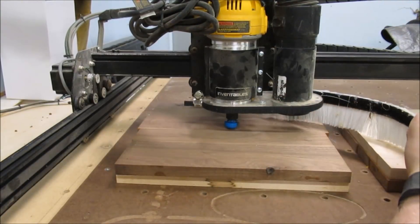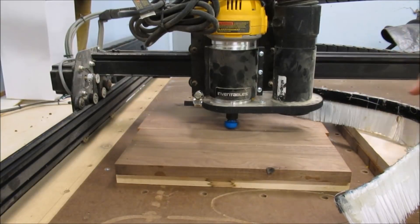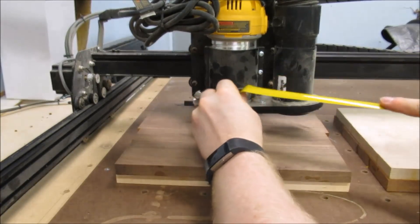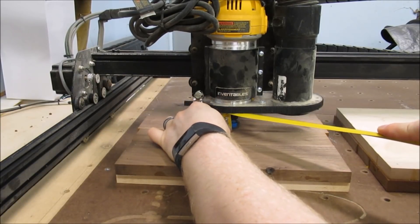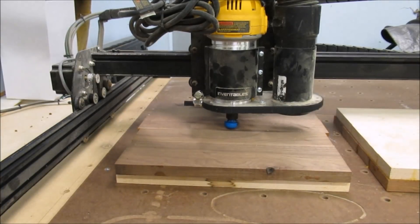With the bit zeroed out I'm ready to carve my dish, but I am going to run without the skirt. I'm going to carve an inch into this material — that's quite a ways and I think the skirt will get hung up. I also need to check that my bit is sticking down far enough. It doesn't look like I'm going to hit anything else. This collet is smaller than the bit so that will work just fine.